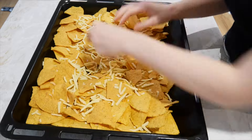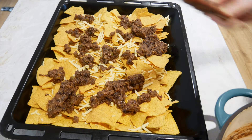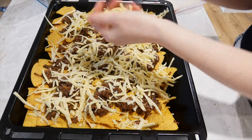I start assembling by emptying the nacho packets onto a tray, then I put some cheese into the crisps and top it with the bean mixture. This is a trust-the-process moment because yes, it looks terrible right now — but then we top it with loads of cheese.